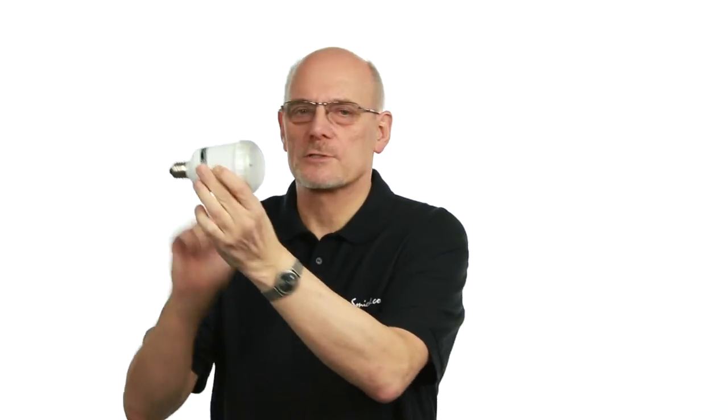I'm Mick Sandler and today we're going to look at mains slave flash. It looks like a bulb and screws into a ceramic bulb holder. It's got a test button on the side to trigger a flash. It's also got a sync socket, 2.5mm, and a sync cable is provided.